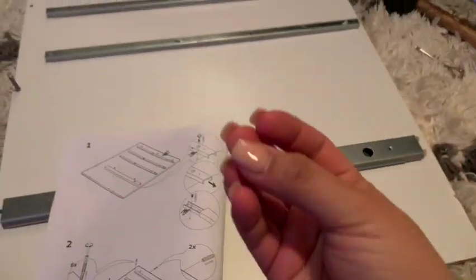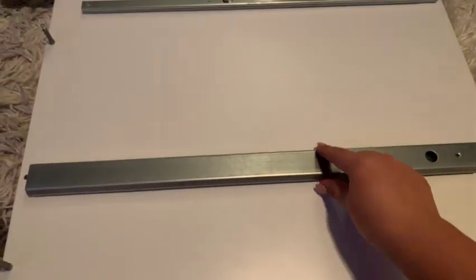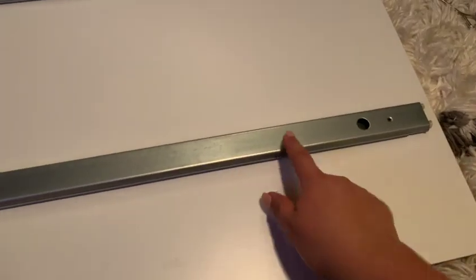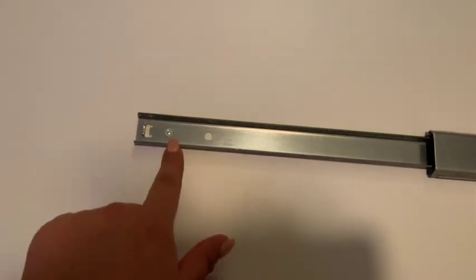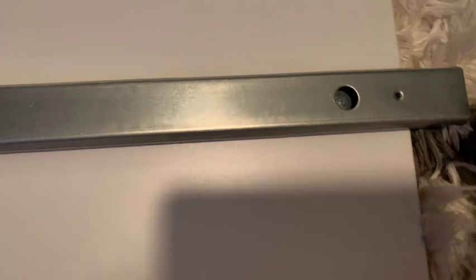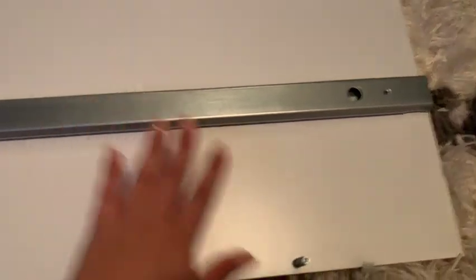Grab two of these and one of these. The picture tells you that this part needs to be forward. You're going to put one screw here and then right here, just line it up. That's when I use the tweezers so I can put it in there and then screw it in with the screwdriver. That part's done and now we're going to move on to the next part.